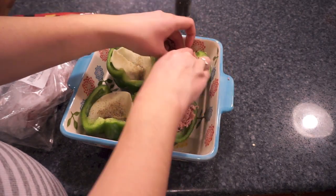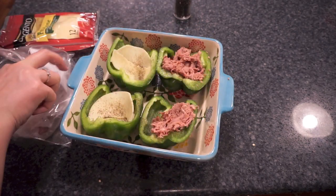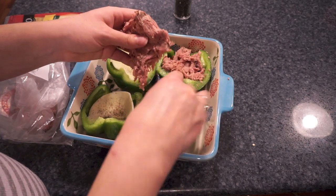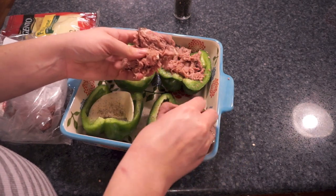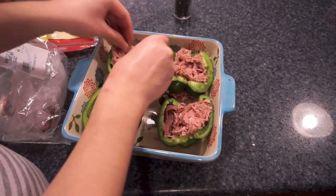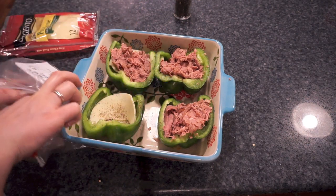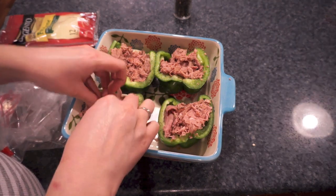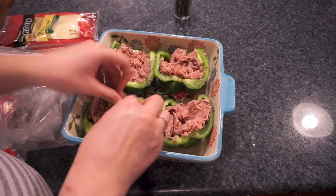I'm going to divide all this roast beef out between the four peppers, so each of us is going to get about a quarter of a pound of roast beef, or about an eighth of a pound per pepper — I'm just eyeballing this. At the deli counter I ask for shaved slices, so it's really just kind of falling apart, not in slices like sandwich slices. You could also do thin slice if you want, but I really like this texture — it's super thin, just kind of falls apart, and it's super tender.